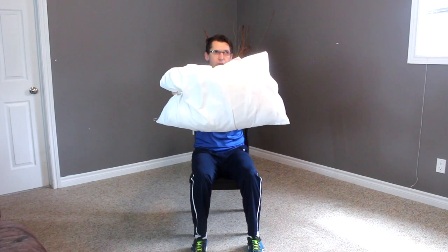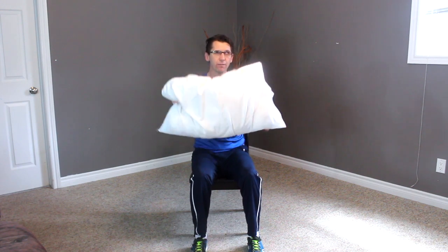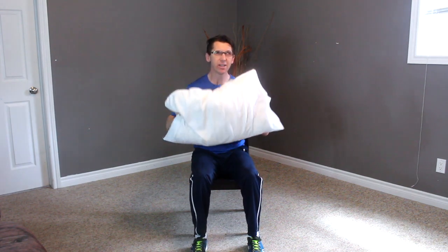Here we have the pillow. Let's pick it up and away we go — one, two, three, four, five, six, seven, eight. Side to side — one, two, three, four, five, six, seven, eight.